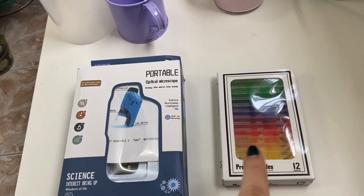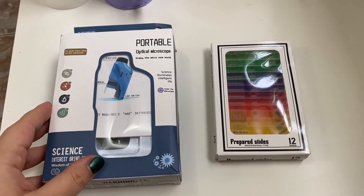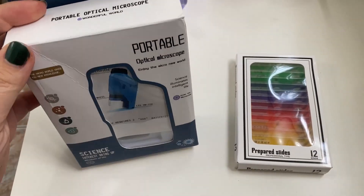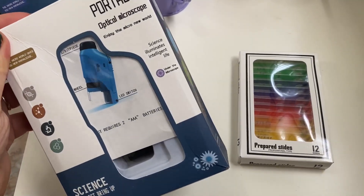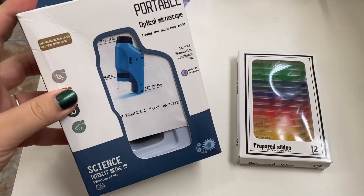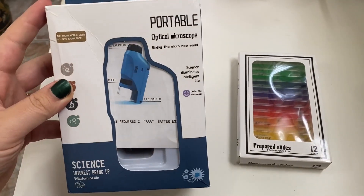Both of them came together for the price of $17. On the AliExpress listing it says that the magnification of this microscope is between 60 and 120 times, so let's see if that is true.